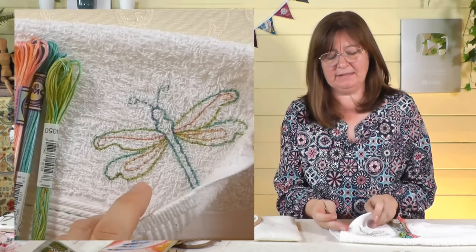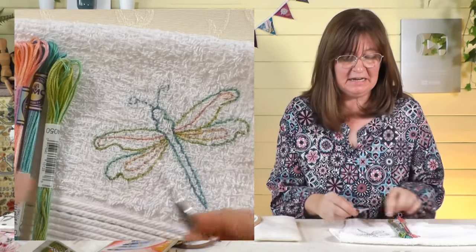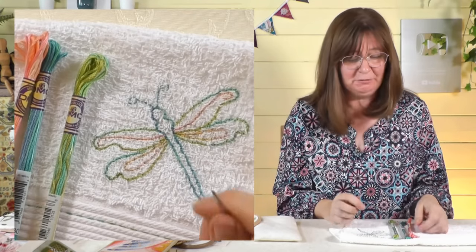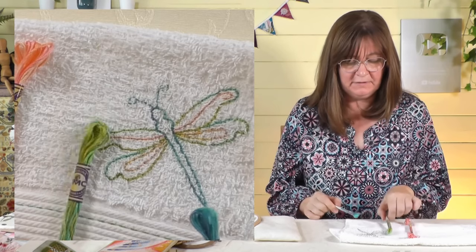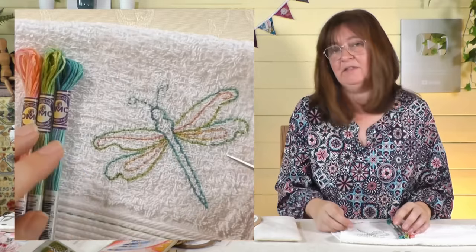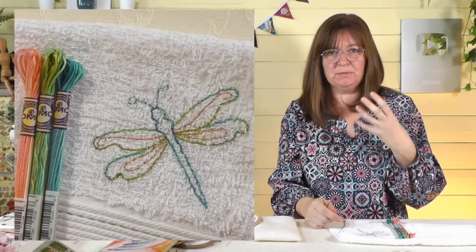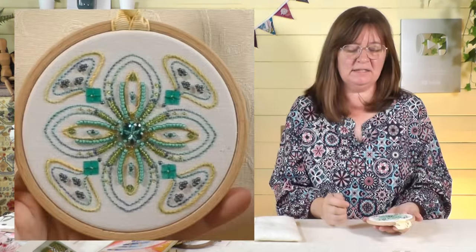This is a dragonfly pattern on a face cloth — I was trying out magic paper — and I've used three Variations range threads. This variation was for the body, one for the outer wings, and one for the inside. You can just see how nicely all those colors work together — you get this beautiful design almost by itself. These threads are really good for outline designs where you want something very pretty and you're happy to let the threads choose the colors for you.